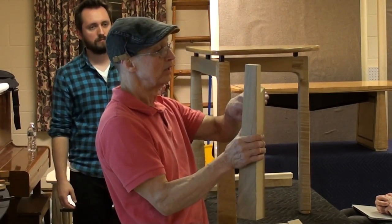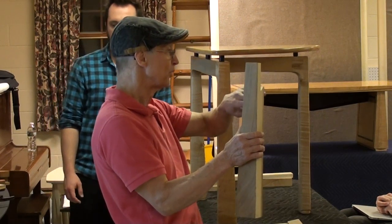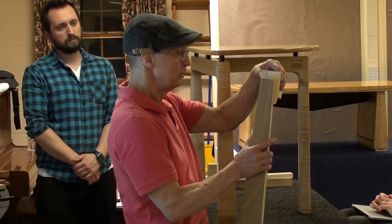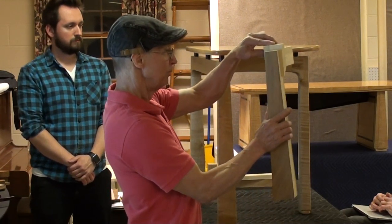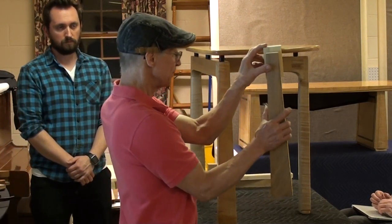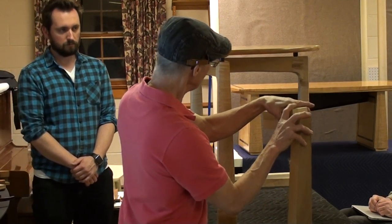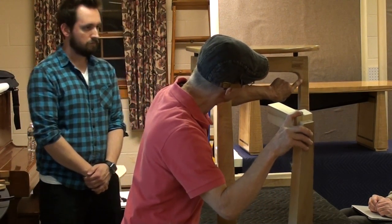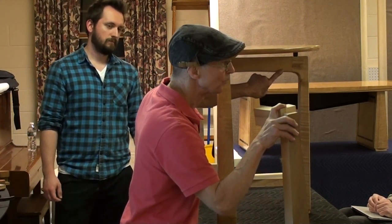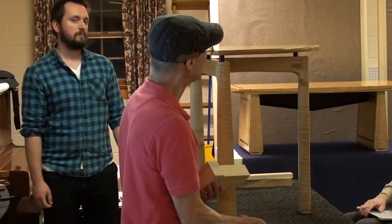A lot of my stuff — the leg seamlessly kind of goes into the top or the base. In order to do that, you need this part kind of in between. So it's there — I don't know if you see it — and it comes into there. So it's like a French cleat almost. Almost, yeah.